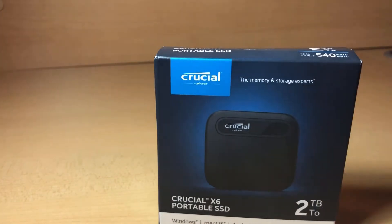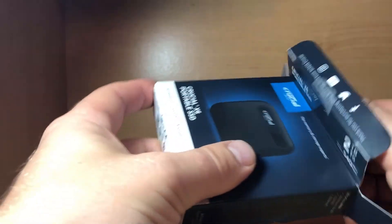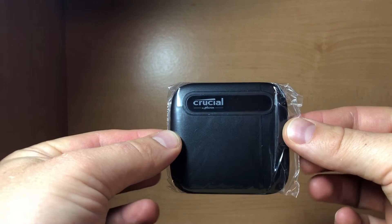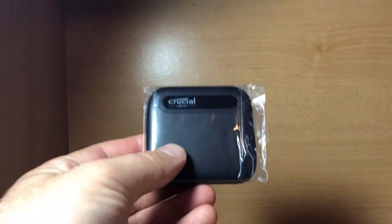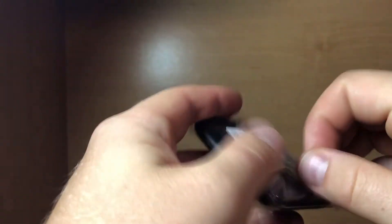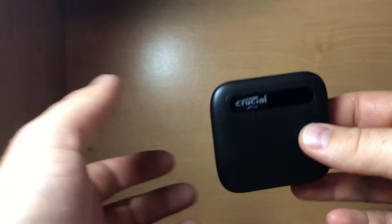Let's take a look at the two terabyte version of the Crucial X6. We're going to pop this open — there were some dents in the shipping box, looks like it was thrown around a bit, but let's see what's inside. Here is the Crucial X6 in all its glory. Initial thoughts when I took it out: I envisioned it being a tiny bit smaller, but it is very small and compact. I'll show you how it compares to the X8.